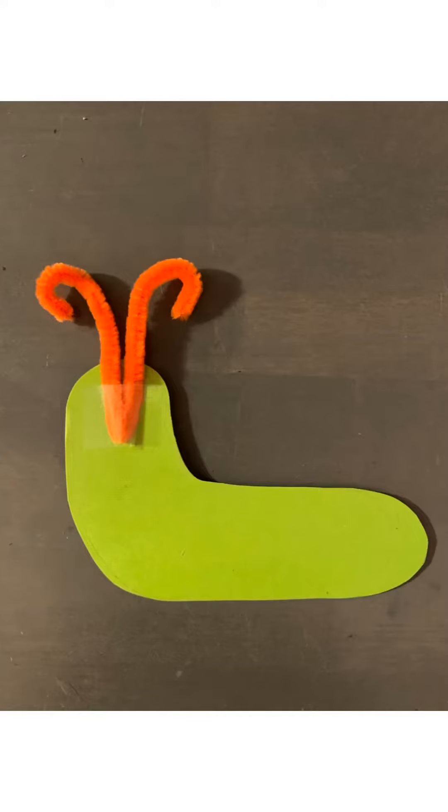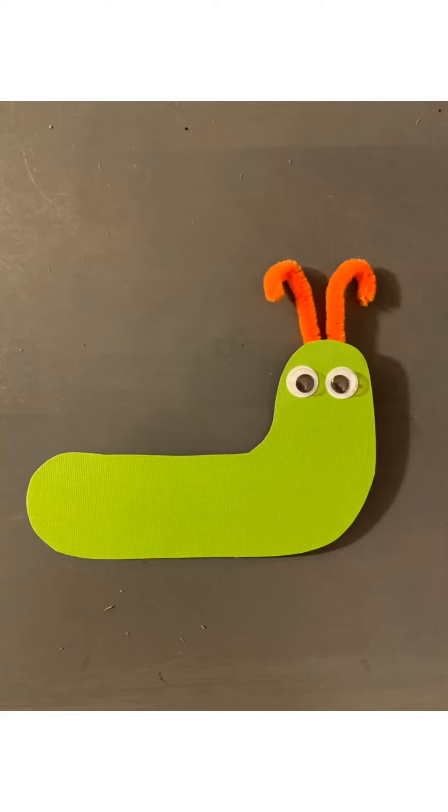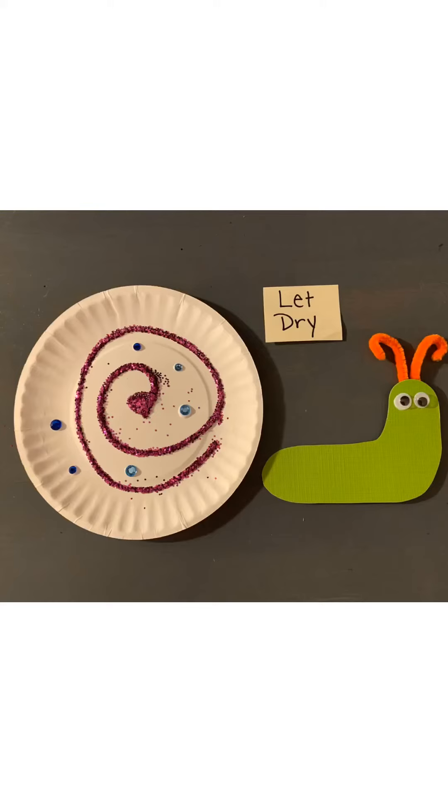Flip over your snail's body and tape the pipe cleaner to its head. Turn your snail back over and put glue dots where its eyes will go, then glue on its eyeballs. Time to let it dry!